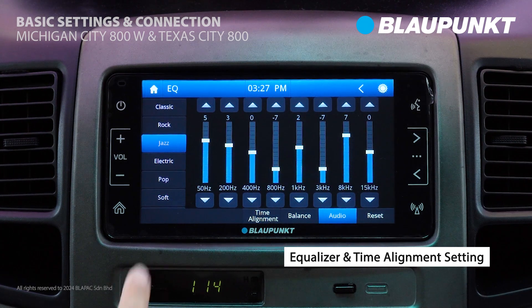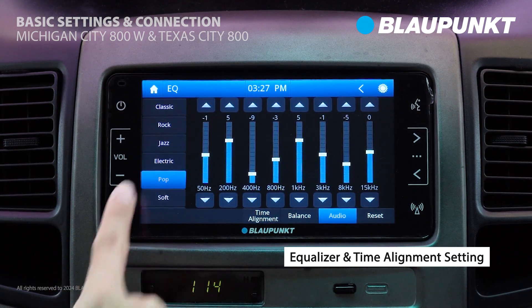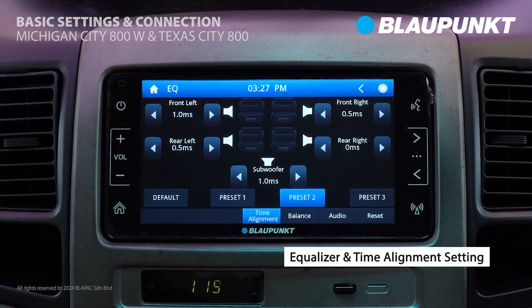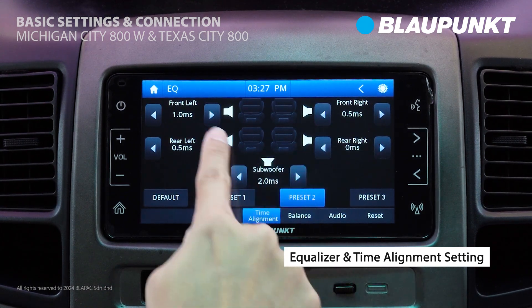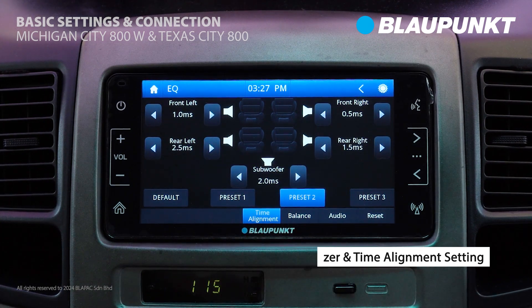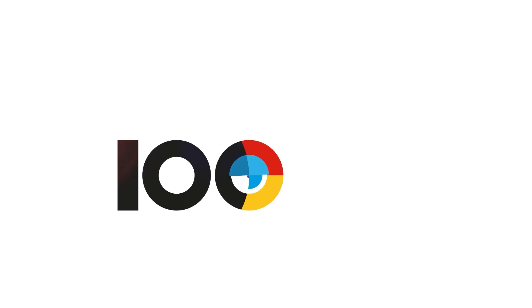Finally, for an enhanced sound experience, you can utilize the preset equalizer and time alignment functions. Thank you for watching — don't forget to subscribe to our channel for more videos.